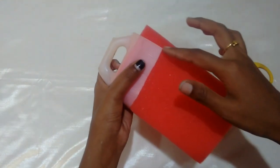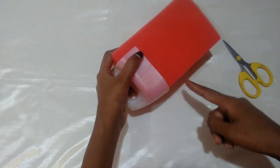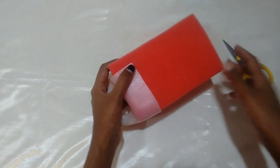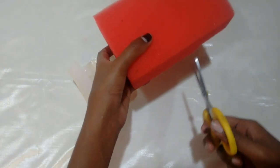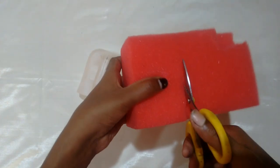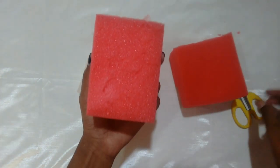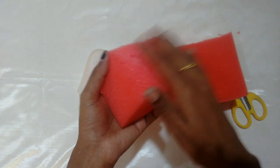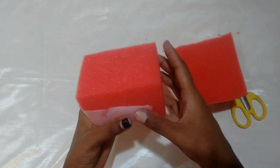Now we will cut this part. We will cut it like this. Now we are going to cut it like this. Now we will cut the part. I will cut it like this.